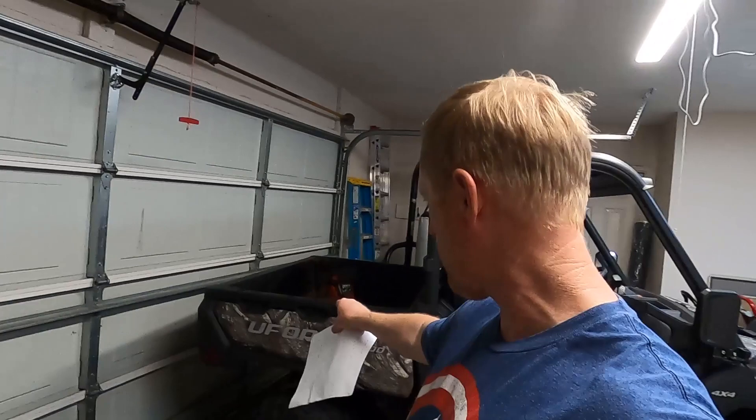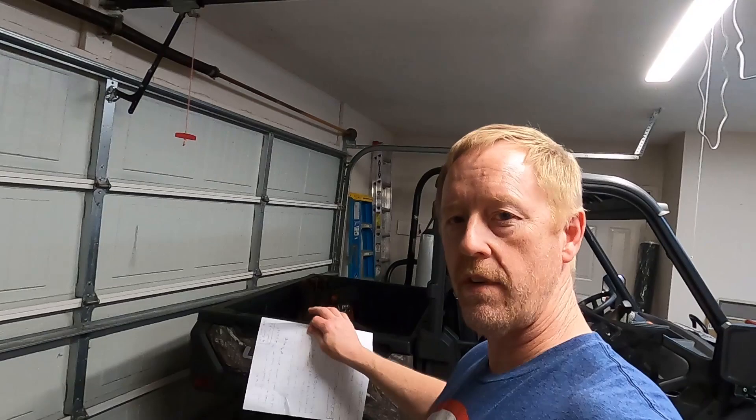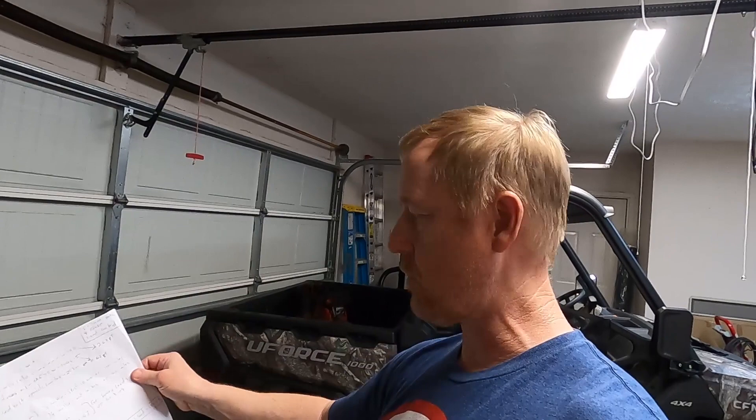Let's talk about max cargo weight. According to the owner's manual you're not supposed to put more than 770 pounds in the bed — they call it the box. The max total cargo weight, meaning what's in the box plus what you're towing on a trailer, should not exceed 1,763 pounds. That's not a lot, but it's enough to do work around the farm.